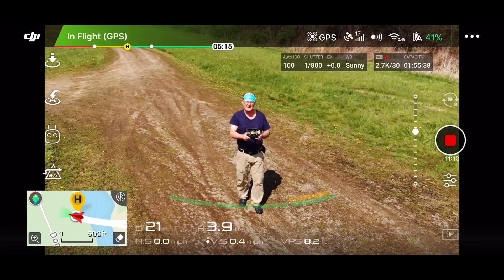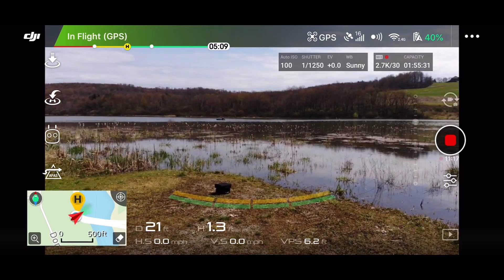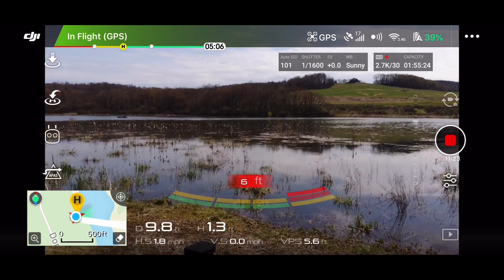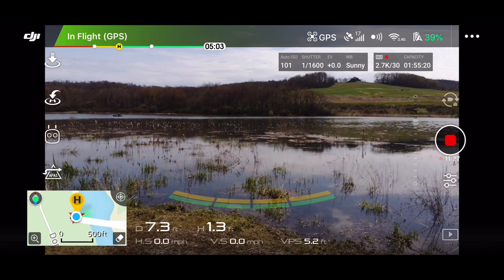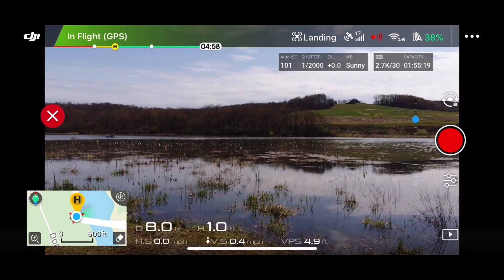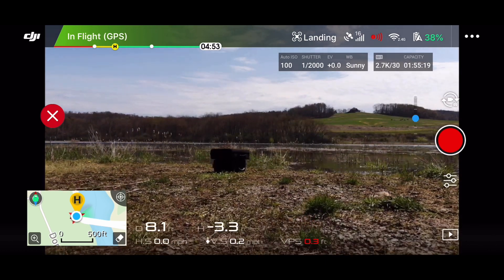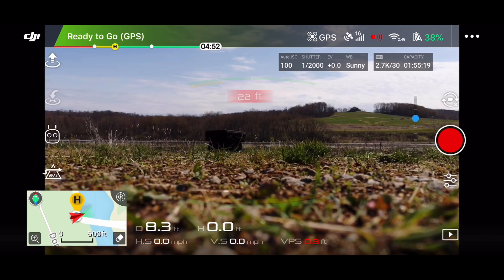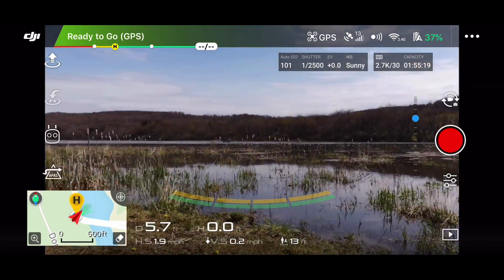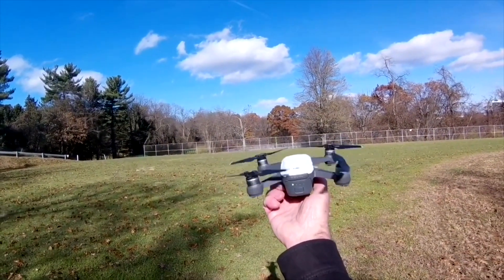There you go boys — Mavic Air. Wow. Still good. Flies like a champ. All right, I'm going to cut the video. That just landed, baby. All right, landing. Looks good to me. All right guys, there you go — Mavic Air. Have a nice day. All right, bye.